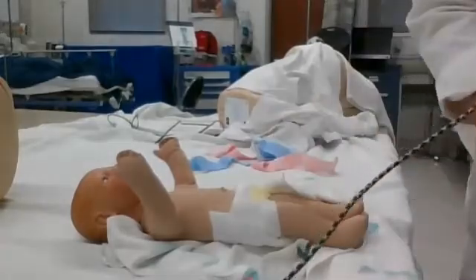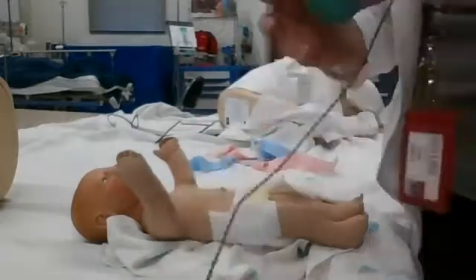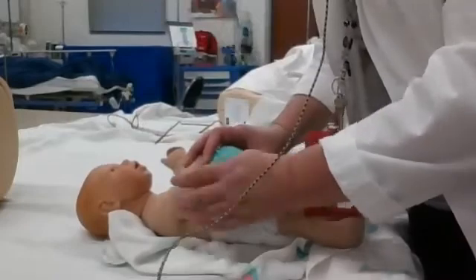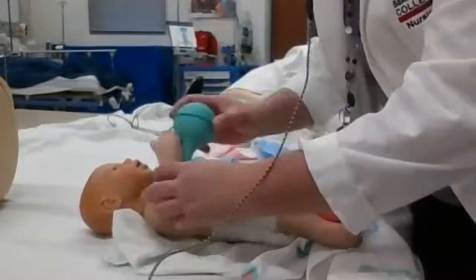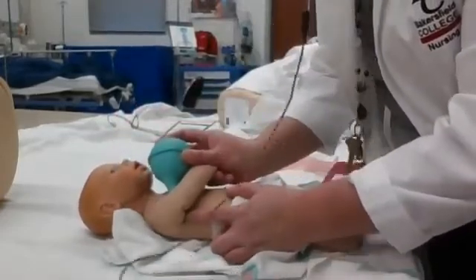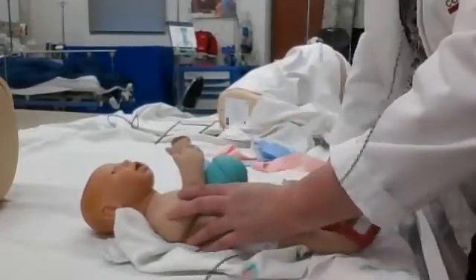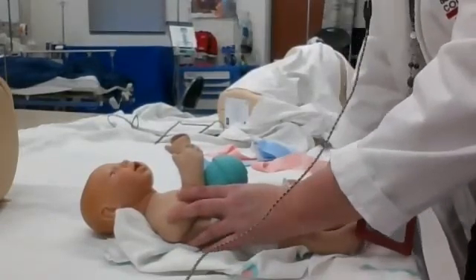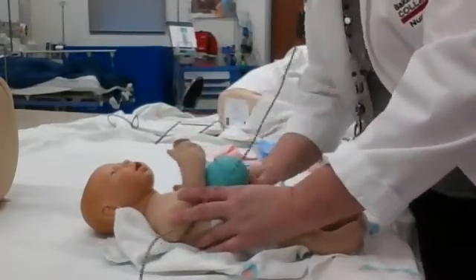When taking the temperature, we want to make sure we're putting the temperature probe up underneath the baby's arm, and then hold the arm down. Make sure the tip is not poking out the end, or you won't get an accurate temperature. We're going to do the temperature last, because this sometimes irritates the baby — then they'll be crying and it will be very difficult to hear their heart and lungs.